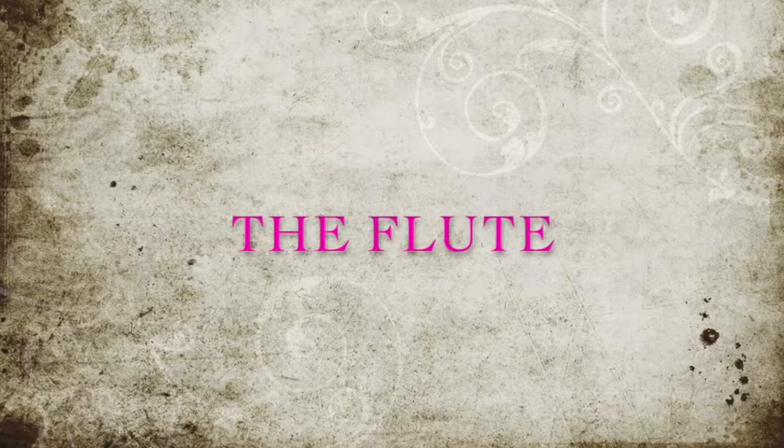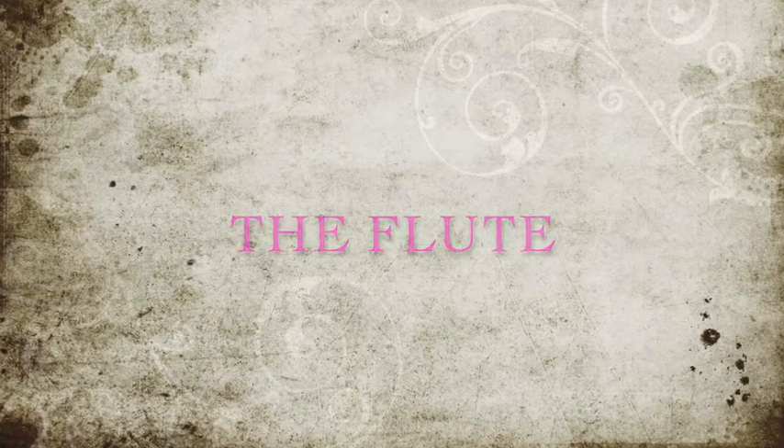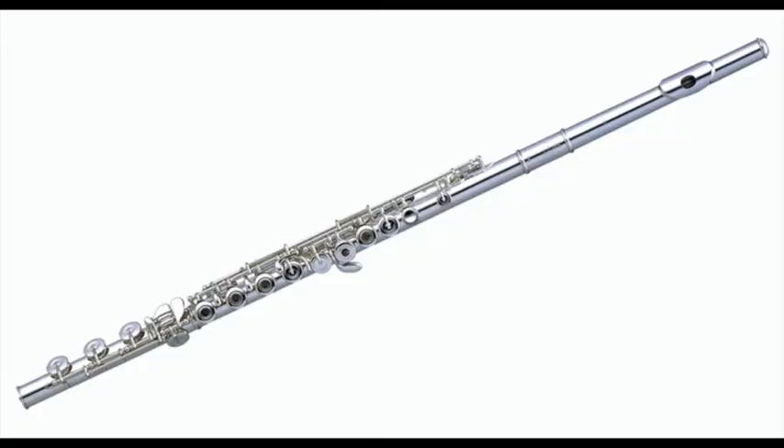The first instrument that I want to talk about is the flute — a very important instrument in the woodwind section. It is made out of metal and has quite a complex system of keys, a mechanical system, to open and close holes.